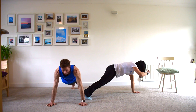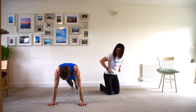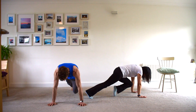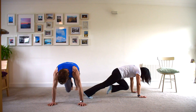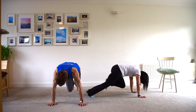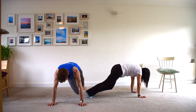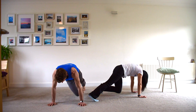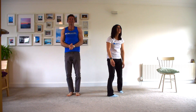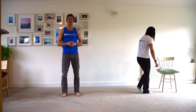Coming back into plank position, for the last warm-up exercise we're going to go for mountain climbers, bringing the knee to midline and building up speed. Opposite knee to opposite elbow. That should have us well and truly warmed up — heart rate up, pulse up, and ready for action.